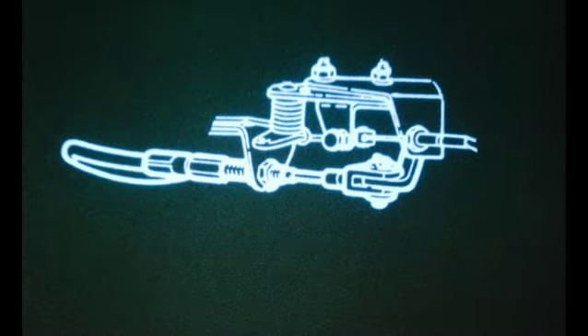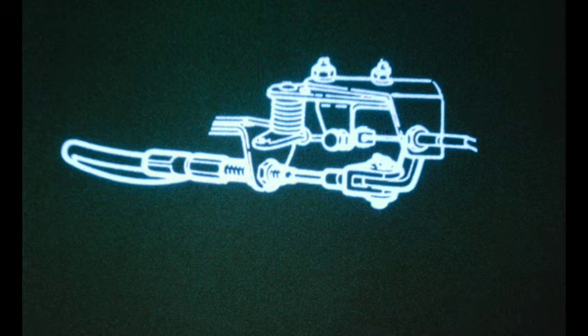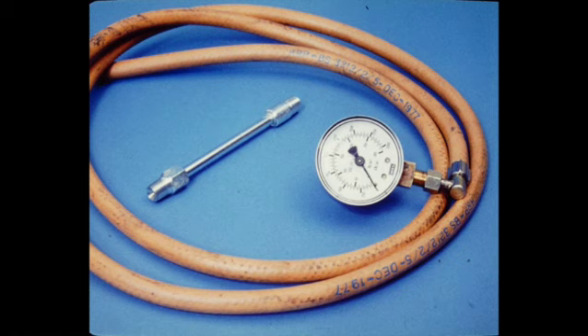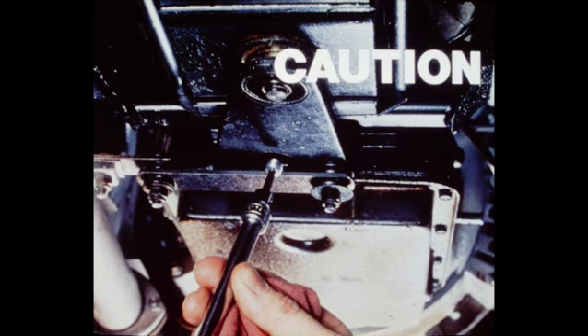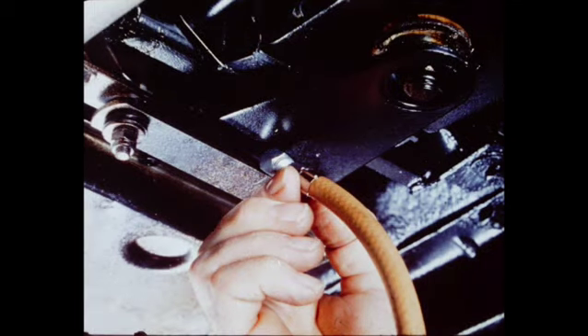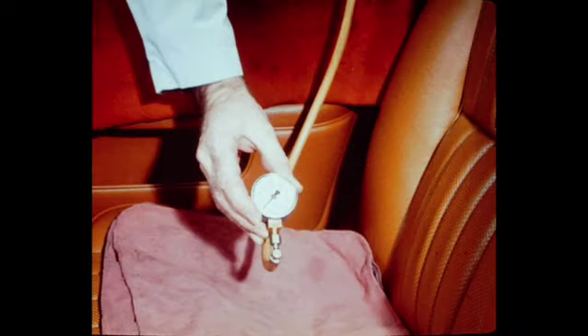Number five: the downshift cable must also be checked and readjusted as necessary before placing the vehicle in service. This will ensure proper shifting and smooth operation. Check and adjust the downshift cable as follows. Three special service tools are required: a pressure gauge, hose, and transmission adapter. Through the hole in the rear support bracket, remove the plug from the test port at the rear of the transmission. Caution: do not remove the rear support bracket to gain access to the plug. Install the adapter, hose, and pressure gauge. Carefully route the hose around the outside of the car and into the passenger's window.